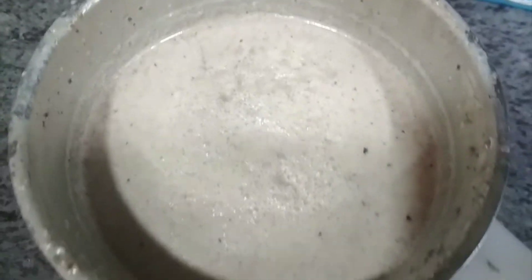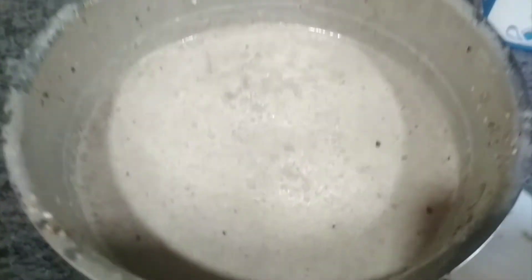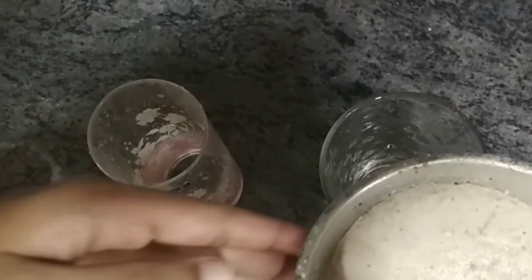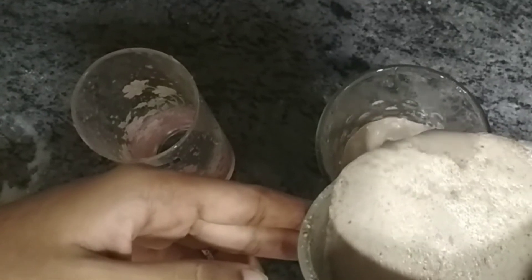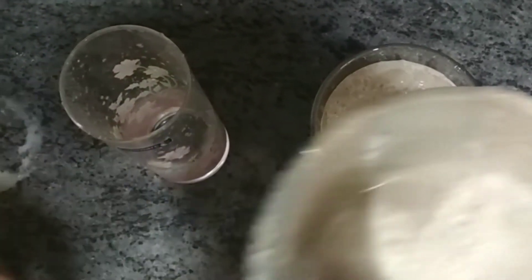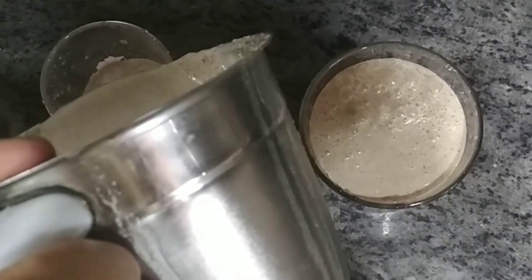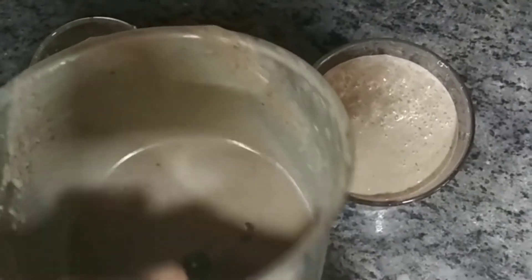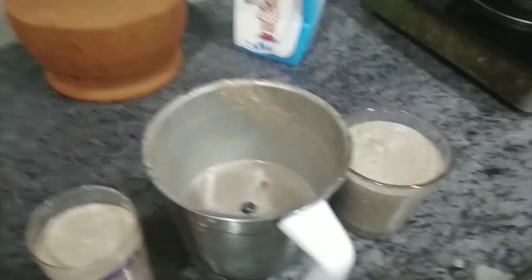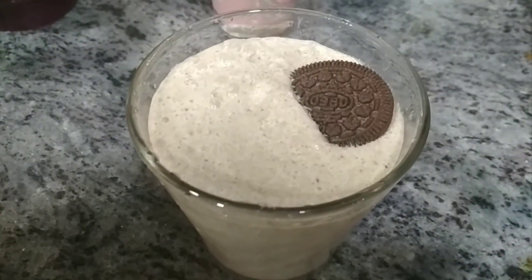It's healthy because we added some nuts. You can also make it more healthy by adding fruit toppings or any other toppings if you want. I personally didn't add any fruits or other ingredients because this is an Oreo milkshake — let's enjoy the flavor of Oreo. Finally, we've served our drink in a glass and garnished it with some Oreo cookies.